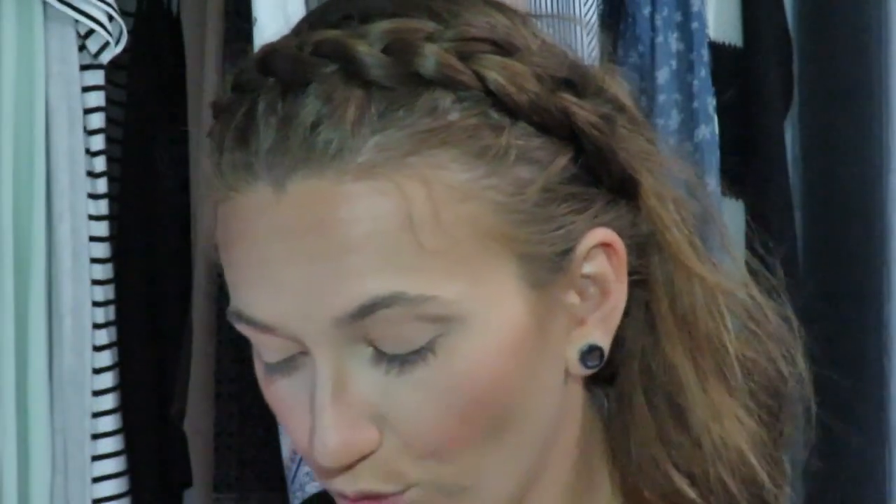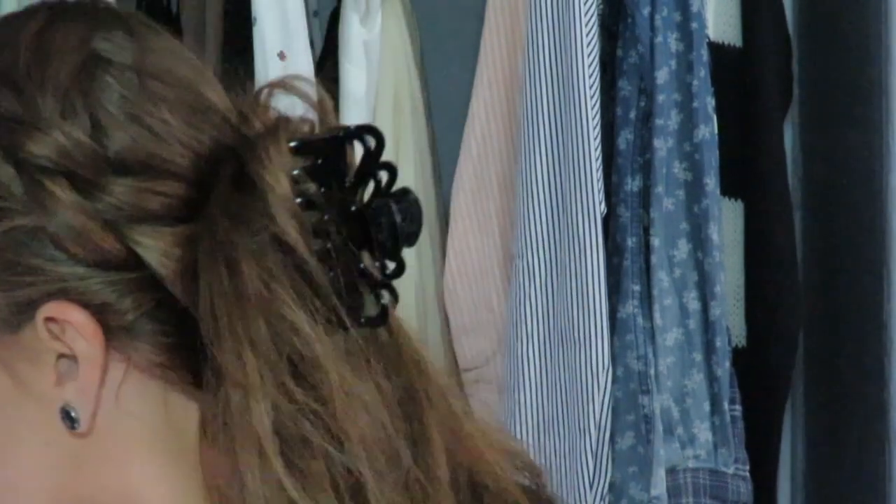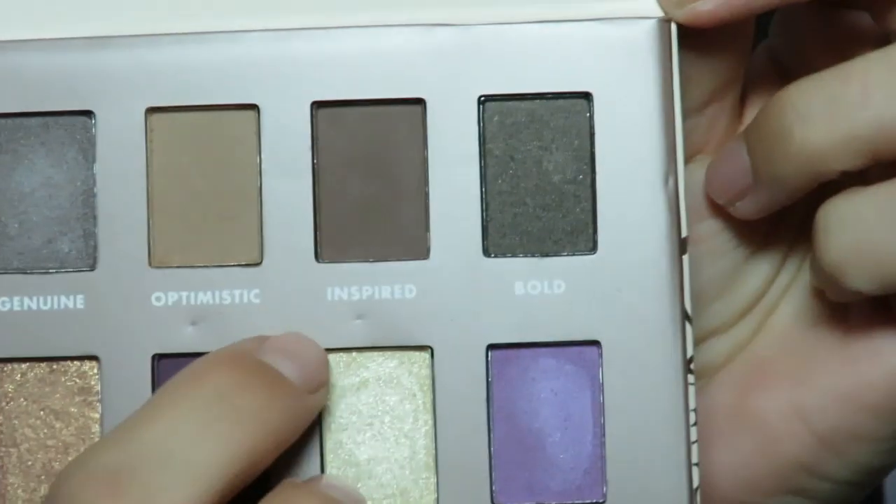Now that that shade is on, we're going to go in with this brush here — it's a random brush, I have no idea where it's from. If you've watched a previous video of mine, I think I stole it from my sister like 10 years ago. Now I'm going in with this color, Inspired. Going right into the crease.